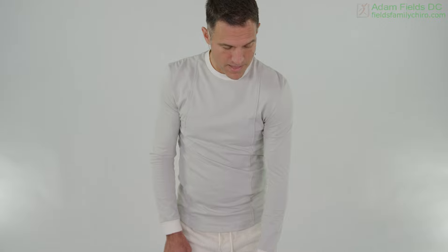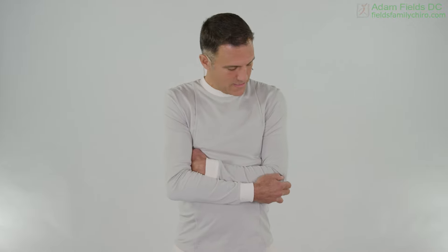Let's bring that back up and support it with your opposite hand. Now we're going to do some lateral flexions of your neck. We don't want to sacrifice your neck just because your shoulder went through something — just moving it back and forth.